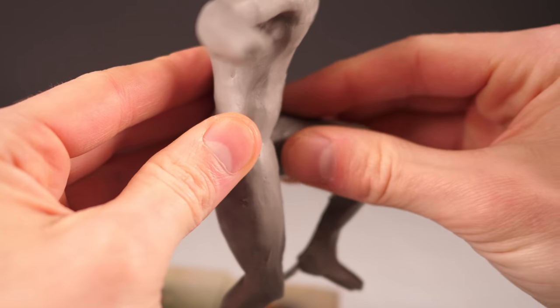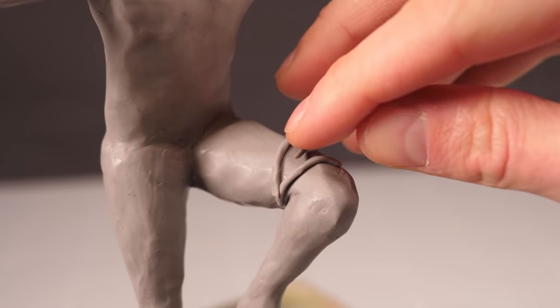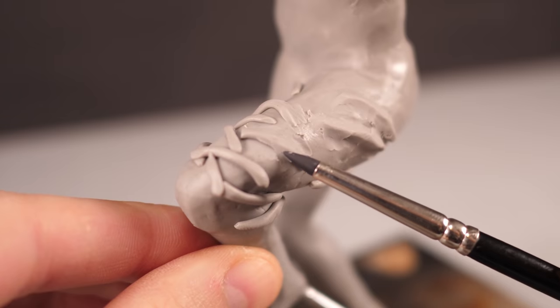Once I've got the body bulked out, I'll give it all a quick smoothing and then I can get to adding the detail. I'll start by adding lots of little wormy dealies crisscrossing along the legs, which I'll then be able to blend into the pants, giving me Steve's trademark baggy yoga pants.